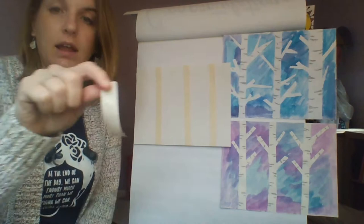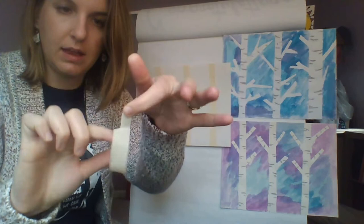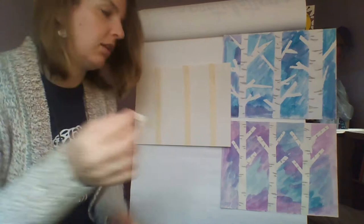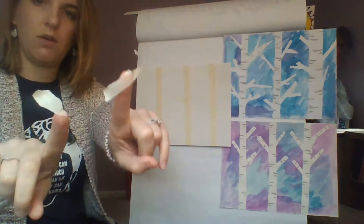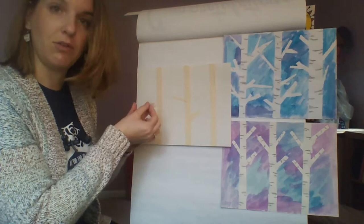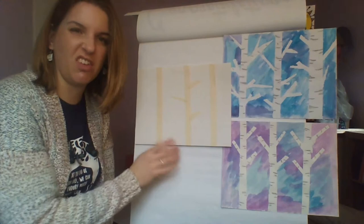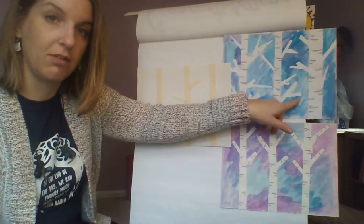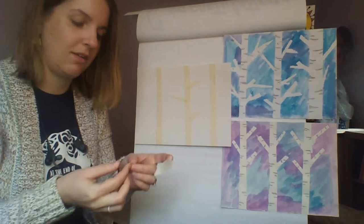To make fun tree branches, hold your piece of tape and instead of ripping it sideways, turn it and rip — it'll be a little thicker on the bottom and thinner on the top, which makes a perfect tree branch shape. You can rip remaining pieces into random shapes to use as more branches. You want to stagger your tree branches a little bit — spread them out, don't put them all on top of each other. Sometimes attach a bigger piece with a smaller piece, or add some more toward the top.